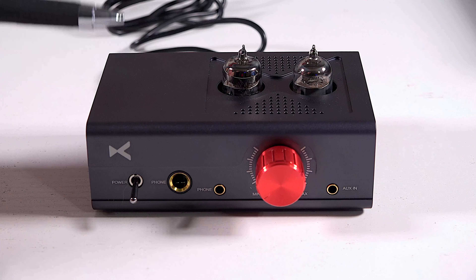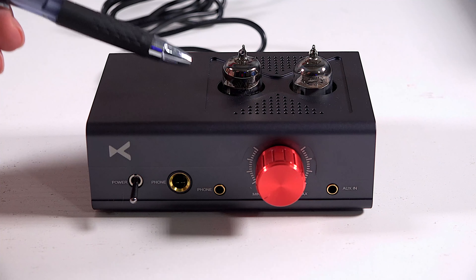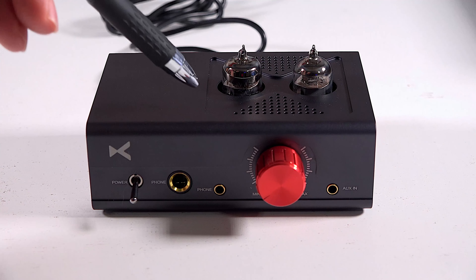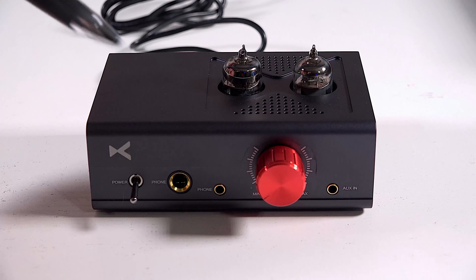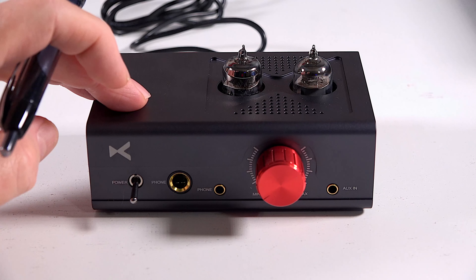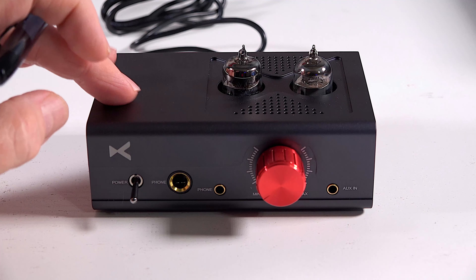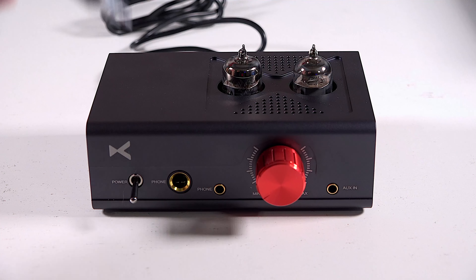This is an absolute steal for $99. If I had to choose between this and the Schiit Magni, I would take this over the Magni any day of the week — and that's an honest opinion. I'm not being paid to say this and I don't get to keep it. For $99 this is hard to beat. It's very useful: you have the ability to input different devices, use it as a preamp, do tube rolling. This is a great introduction to listening to music through tubes, and you still have that Class A output with quality components built in. Thanks so much for watching everybody, and I'll see you in the next video.